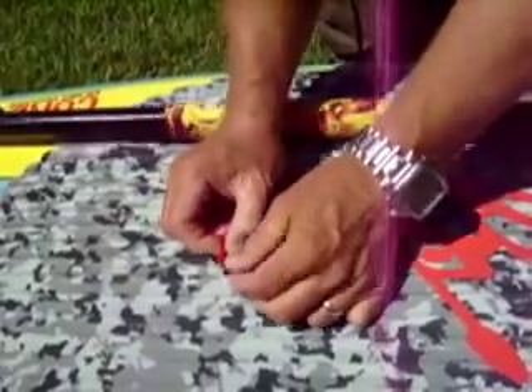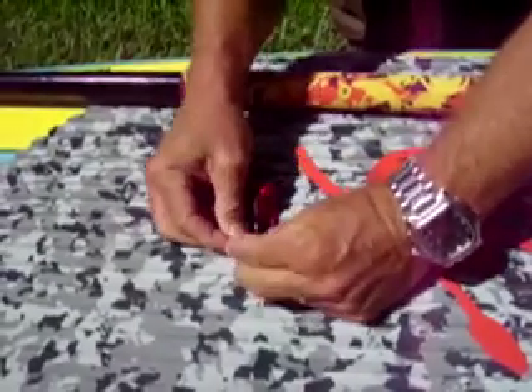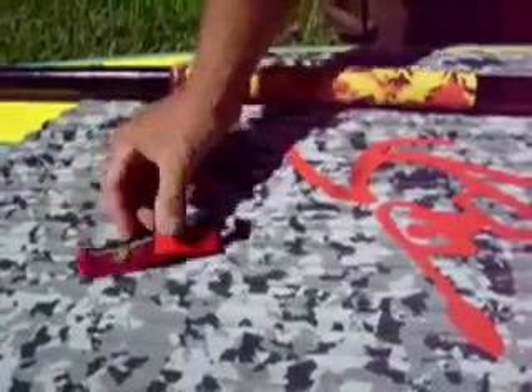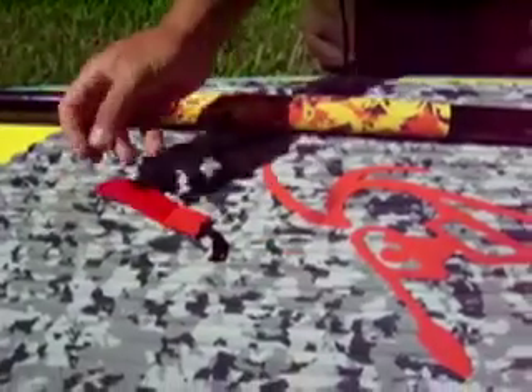They're easy to put in. You just stick it through the loop, pull it through, and these will stay on while you surf. You just leave them hanging. We've been using these for some time now and they don't seem to bother us.